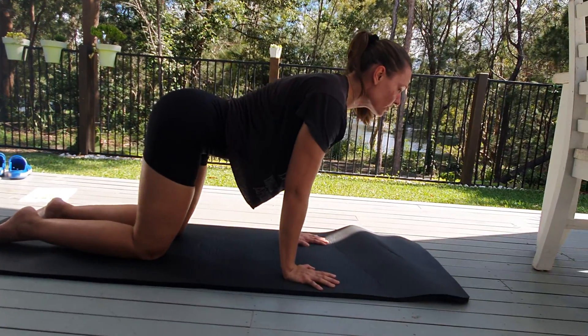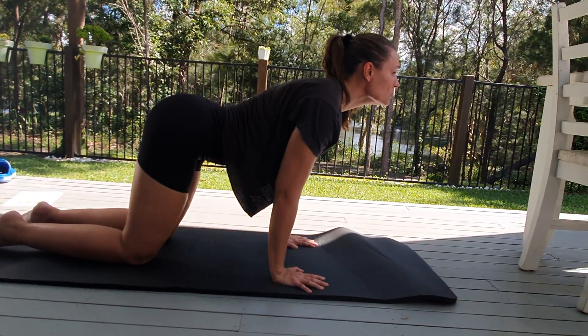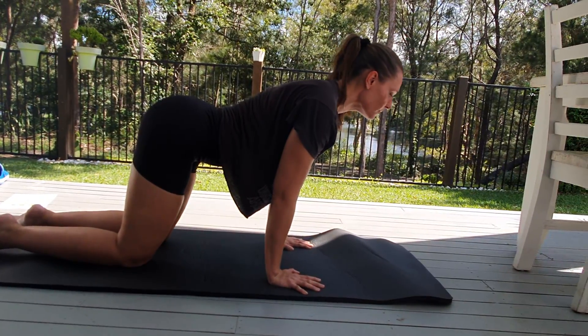And forward again. Push our shoulders forward a little bit. Find that stretch a little bit more.